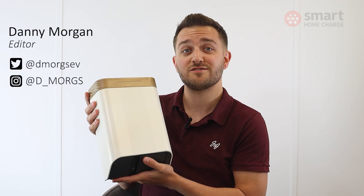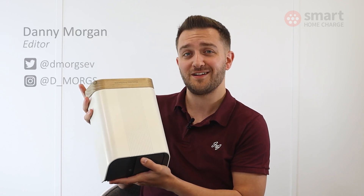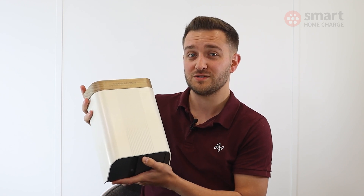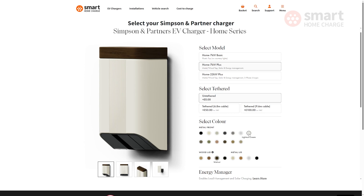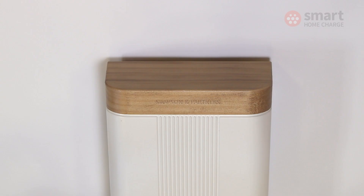This is the Home 7 series from Simpson & Partners and off the bat you can tell it looks really smart and a little bit different to other EV chargers on the market. You can even get the Home 7 in a range of colour options in numerous combinations. Definitely check out our website where there's a configurator and you can play around to see which option would suit your home. My personal favourite is the Cotswold Green and I definitely would spec a wood lid — it makes it stand out that little bit more.